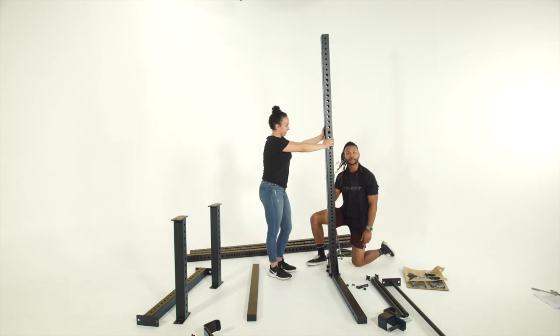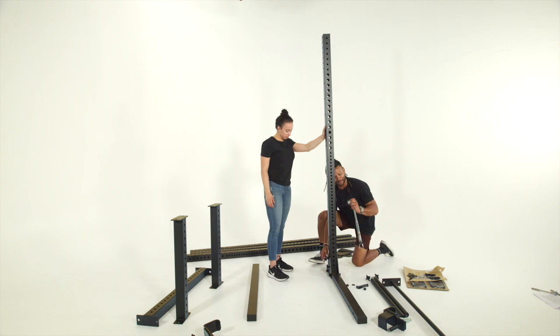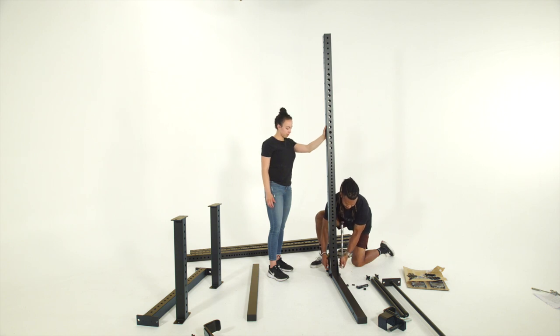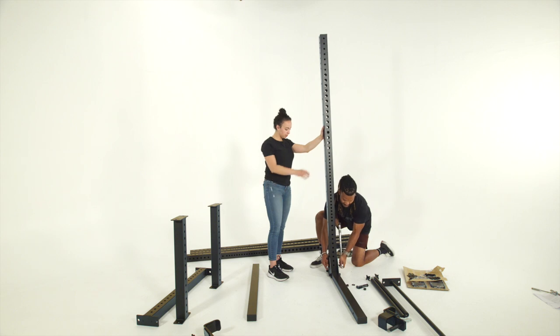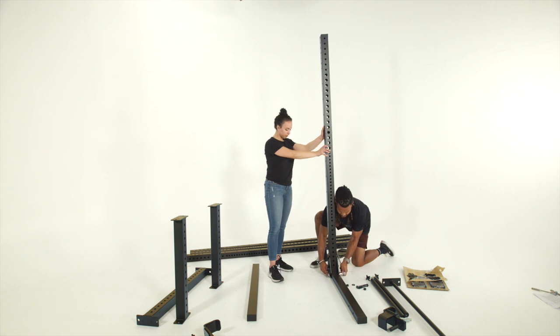We've got a one-inch wrench for the back end and a socket to tighten after we've gotten it as tight as we can by hand. Go ahead and make sure it's snug but not completely tightened all the way — you'll go back through once you've assembled everything and make sure it's all tight.